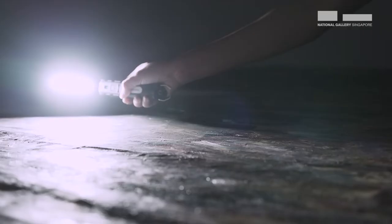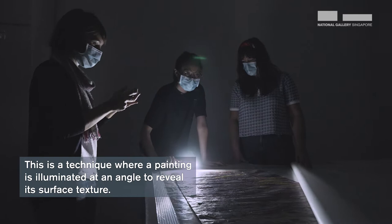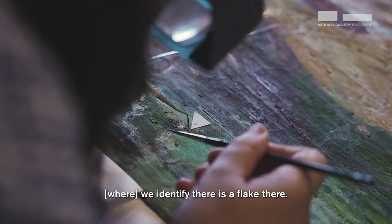It's really thin. Because the textile — I think this one is really weird. It looks like a Thai design. This may be interesting. You take a photo of this area that is related, maybe, to that impasto. Small pieces like triangles — we put a triangle there because we identify there's a flake there. Then we put the triangles around the areas.